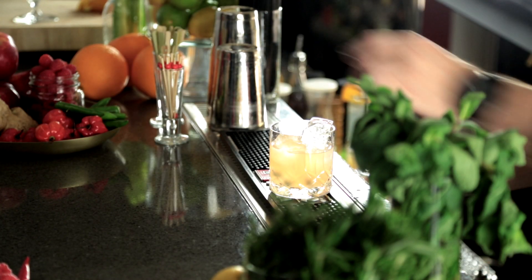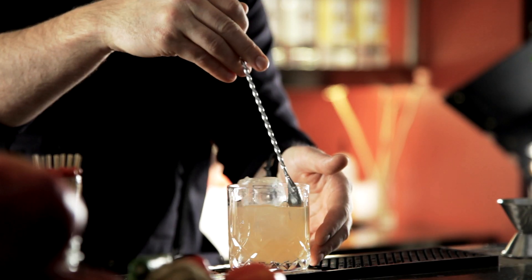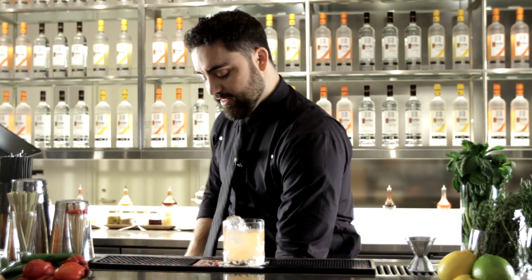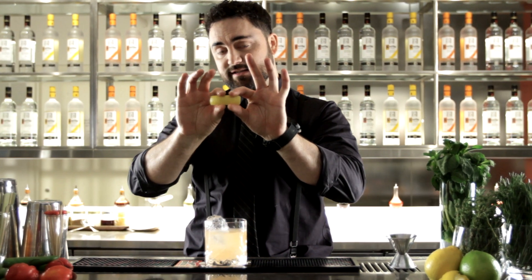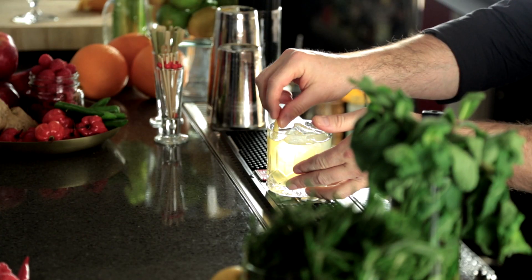Once we have the lemonade in, we're going to get our bar spoon out. Give it a few stirs to start the dilution process. And then finish the cocktail off with a lemon zest, expressing the outside of the lemon over the top of the cocktail and dropping it in.